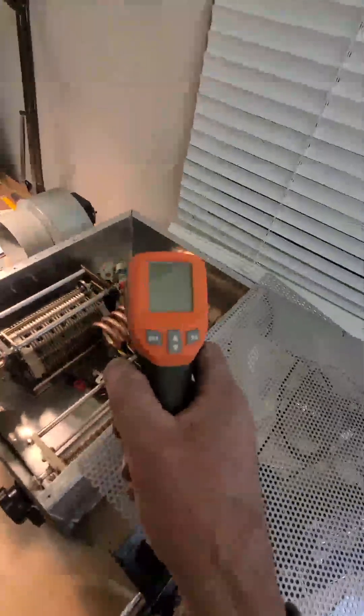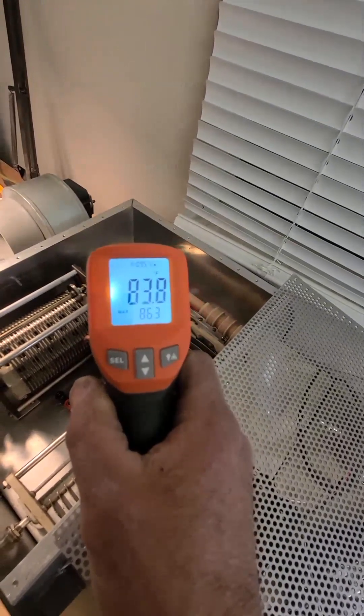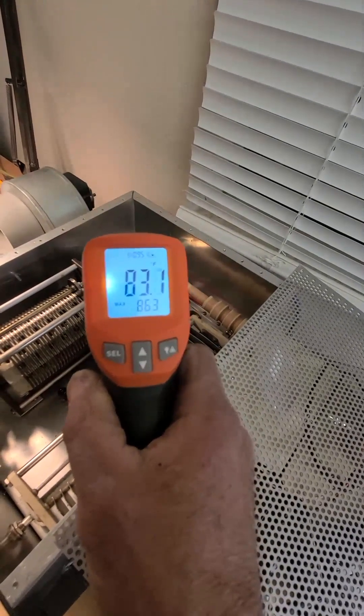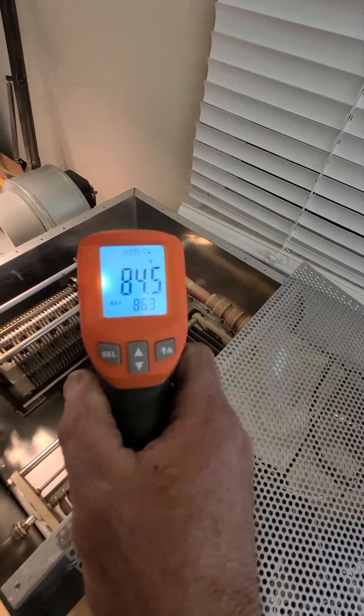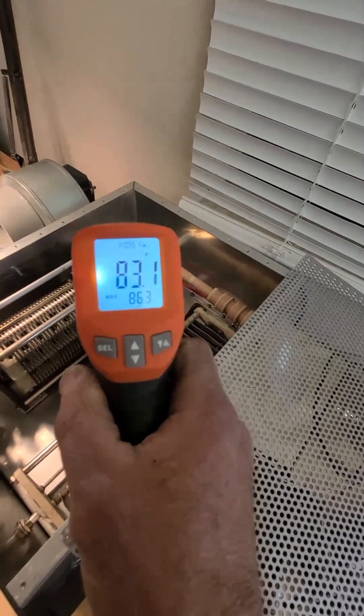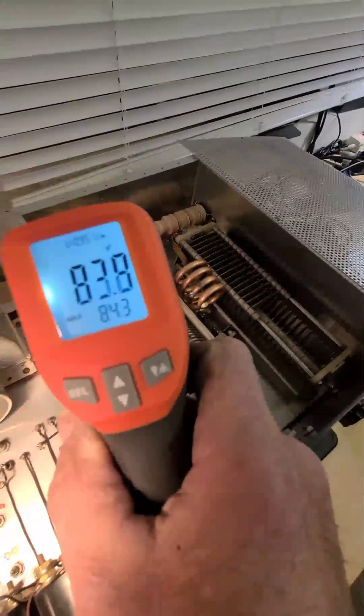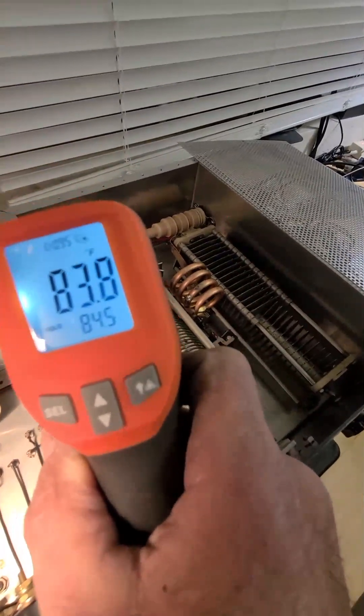Something you may want to try. I was reading almost 200 degrees Fahrenheit on the parasitic suppressor resistors before. Now I'm reading 83 on this side, and on the other tube, same thing — 82, 83.